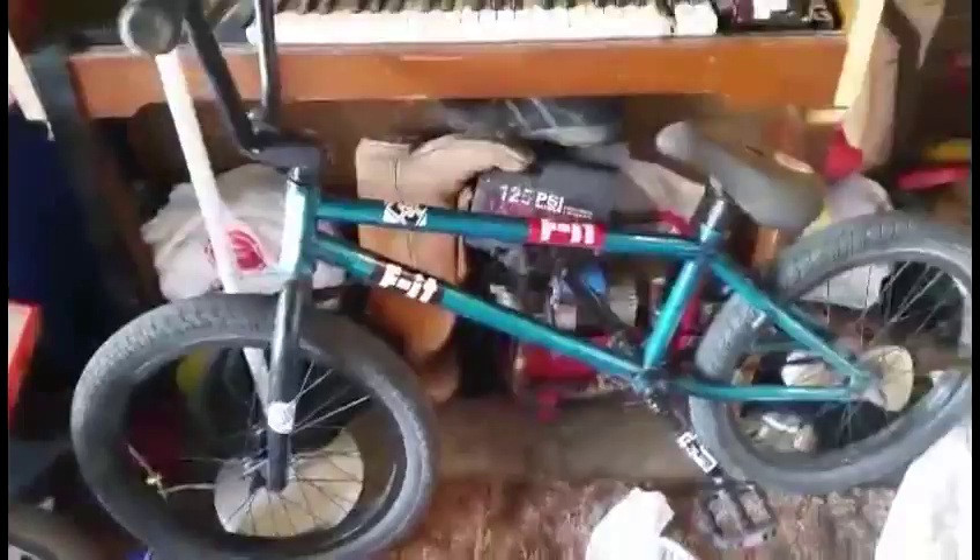This is Carlis's bike. There's Carlis — do the dab. This is Carlis's fit, and this is my bike.